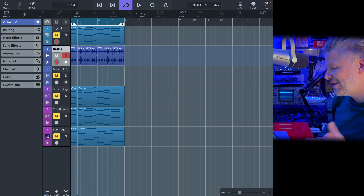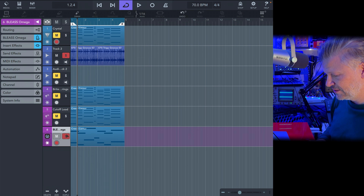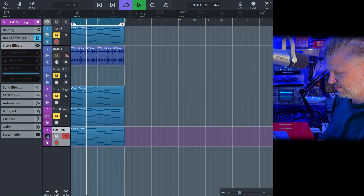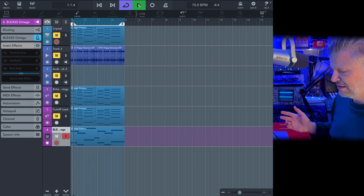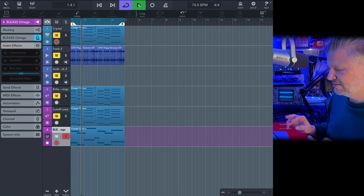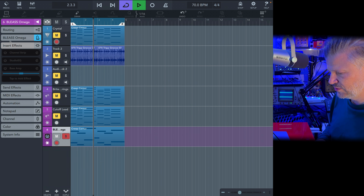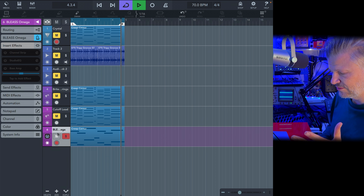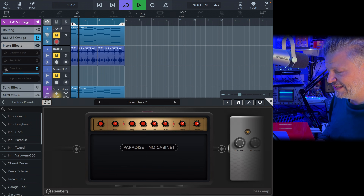I'm not a guitarist, but I'm still going to do something interesting with this. I'm going to start with this little sound here, go into the insert and turn that off. I've got a little bass line — it's a MIDI synthesizer, actually the Bliss Omega. So you have this sound coming out, and I'm going into the bass amp.